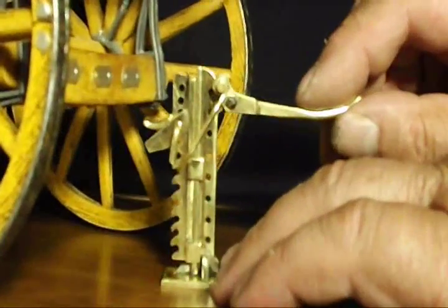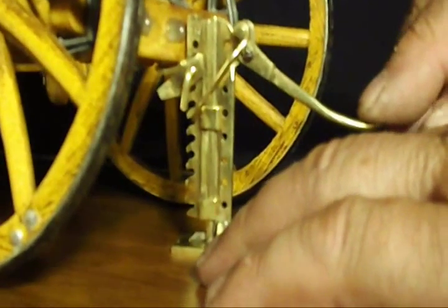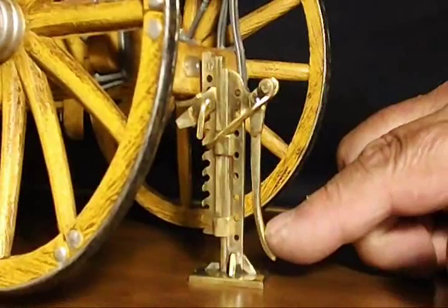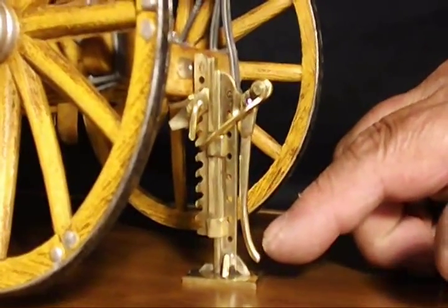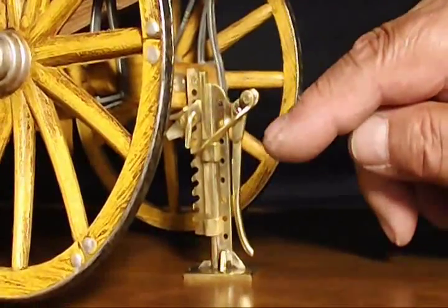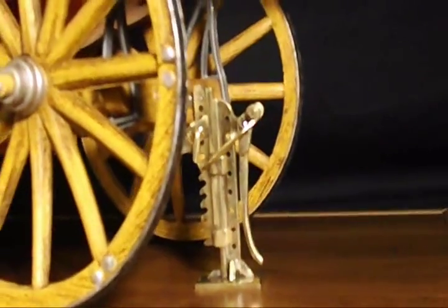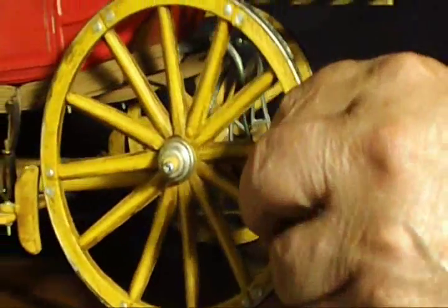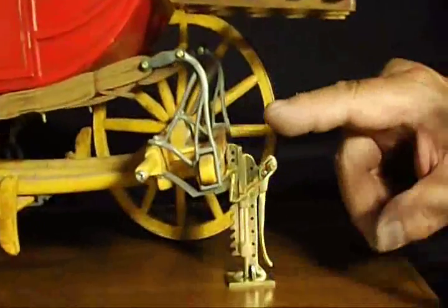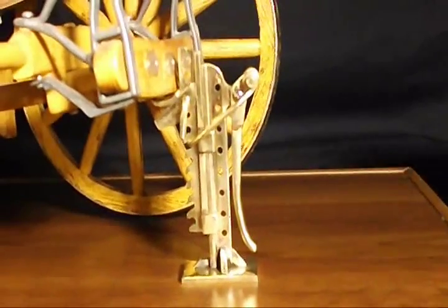The jack was positioned under a solid frame member and levered down, raising up the coach. Once the arm passed the lock-over point, it was solid and firm — it would hold itself in place. Now the wheel could safely be removed. Notice that it took very little movement to lift it off the ground, since it has no suspension and has solid-tire wheels.